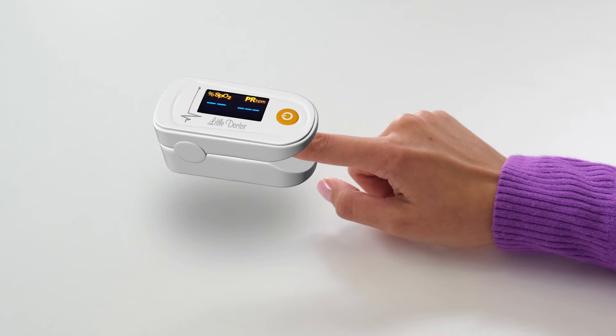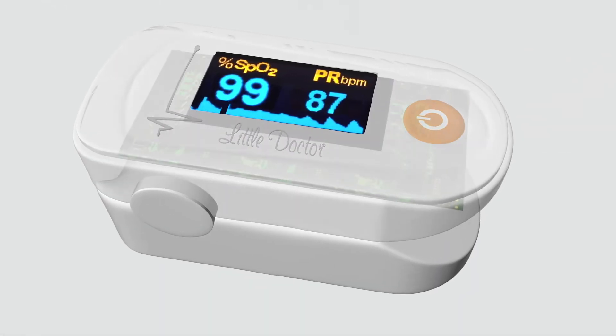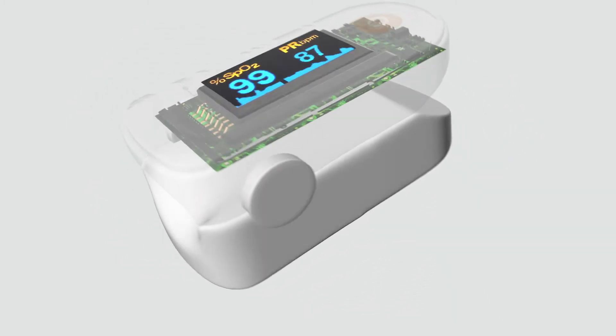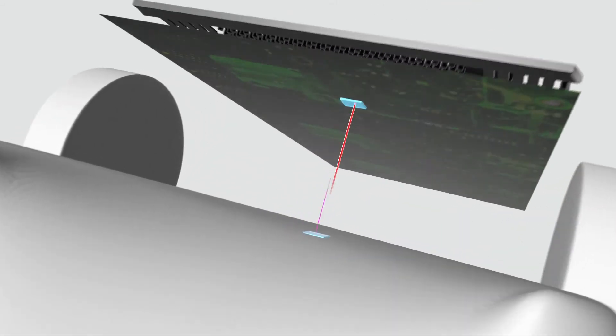After a couple of seconds, the display will show the blood oxygen saturation and pulse rate. A distinctive feature of this model is a very bright and high-contrast color display that allows you to easily see the measurement results in any conditions.